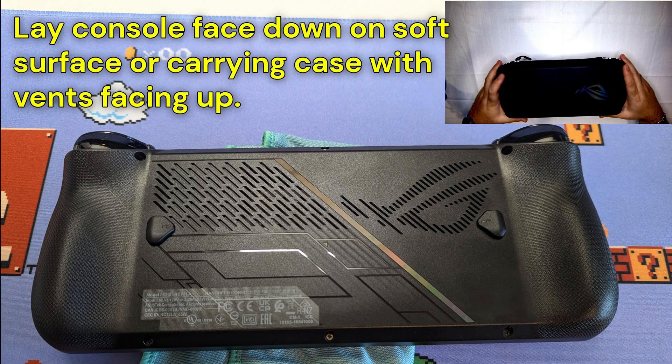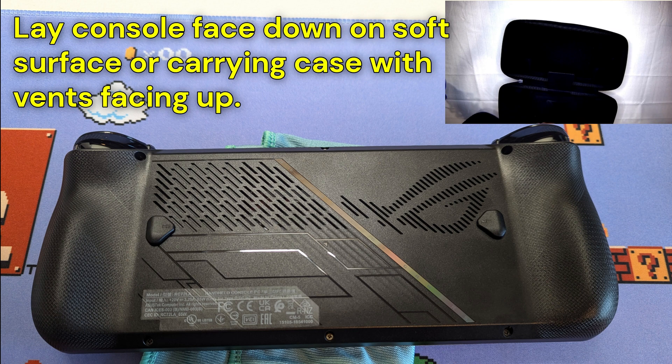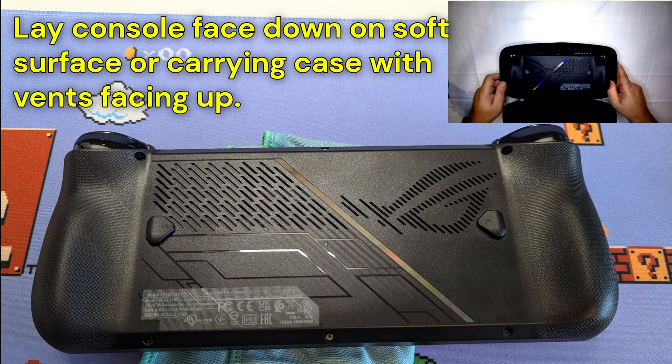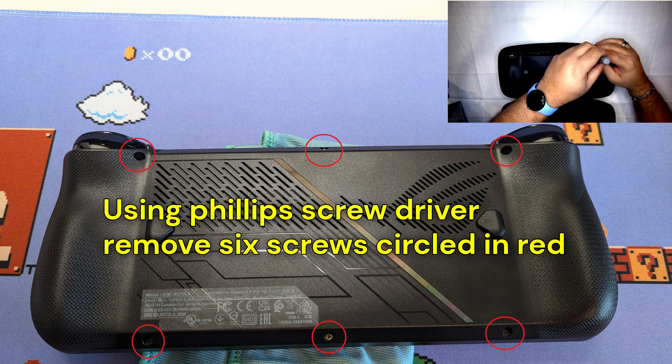The first thing we're going to want to do is orient our ROG Ally X face down. I'm going to use my carrying case, but you can use a soft cloth or a folded up t-shirt so you're not scratching the screen when you're laying it down. I'm going to position it to make unscrewing the six screws in the back easier. We'll take our Phillips head screwdriver and start unscrewing them one by one.